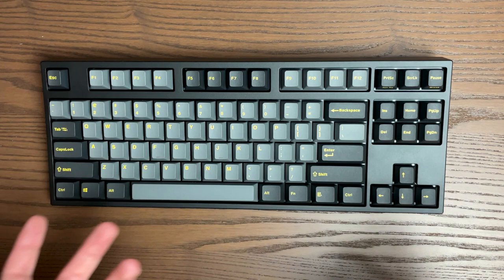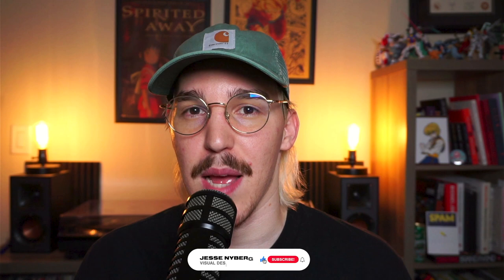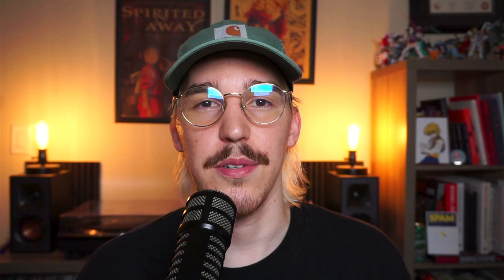I'm definitely excited to use this keyboard and give it a graphic designer's review maybe down the line. Thank you all so much for watching — comment below what kind of mechanical keyboards you have or what kind of stuff you like. Thank you so much, like and subscribe if you want to see more. Special shout out to the patrons, welcome to anyone new, and we'll see you next time. Peace.